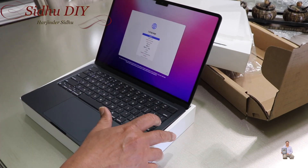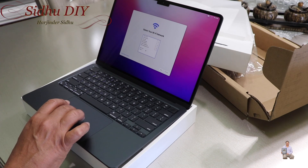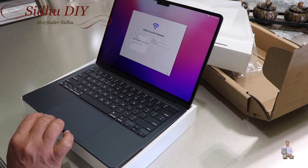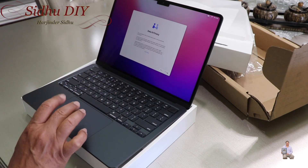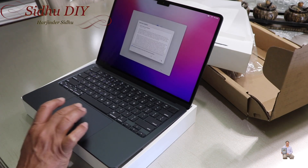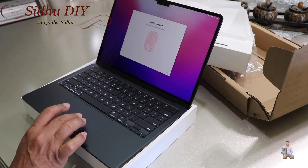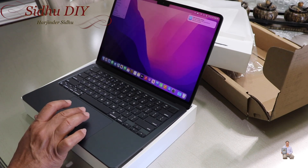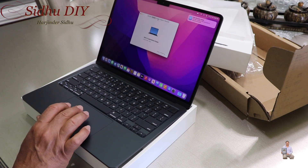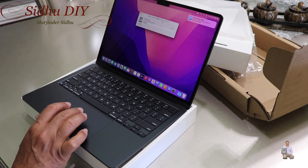It starts up in English, United States. Connected to Wi-Fi, entered my Apple ID, agreed to the terms. A good feature is Touch ID. All done. The display is 2560 by 1664 and storage is 256 gig.